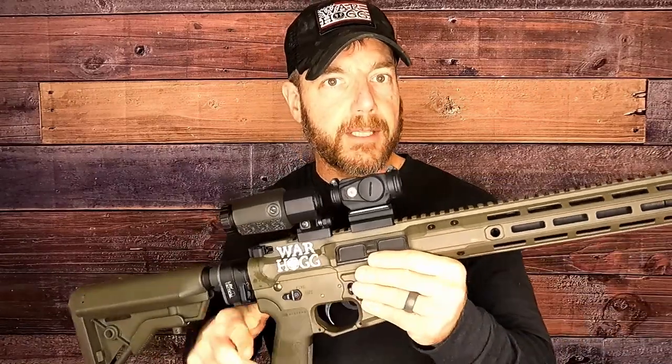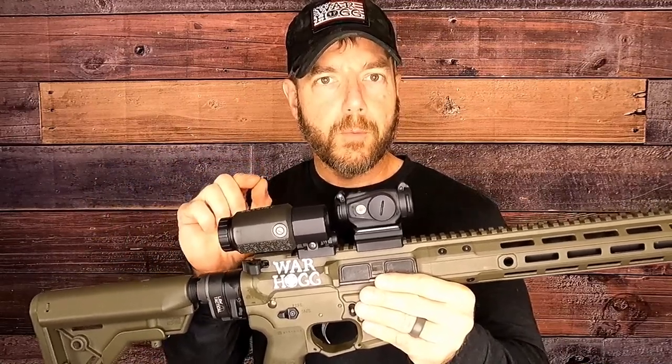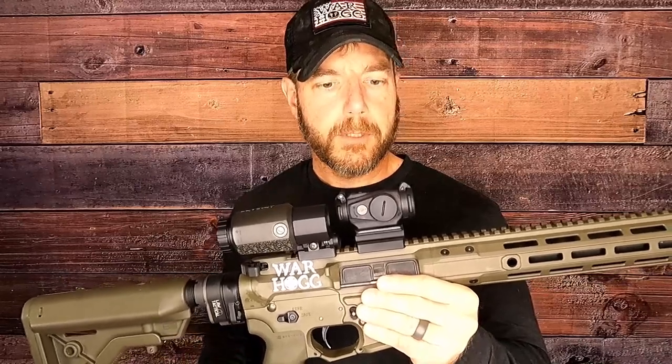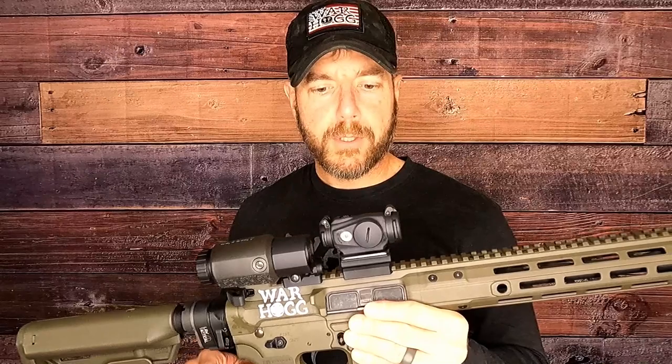I did a video on this the other day — a quick short — and we'll plug it in towards the end of this YouTube video. It's for emergency situations only. You don't want to run around with caps on if you don't have to. But in that dire distress situation, you grab that rifle, mount and go — that gives you the options.